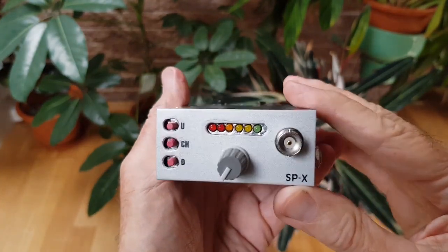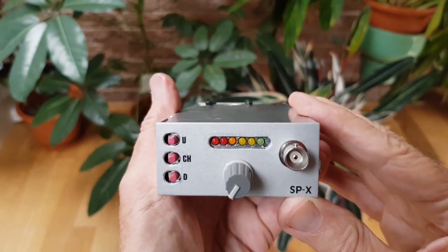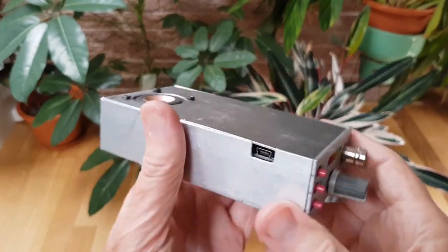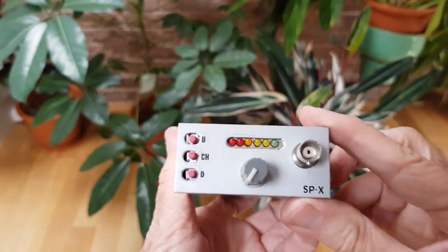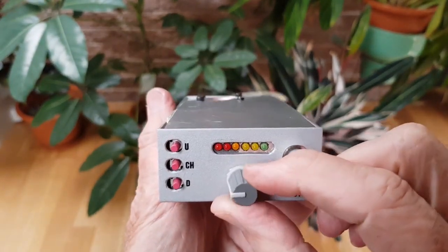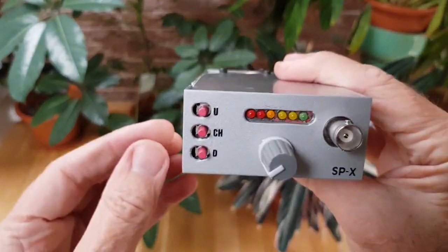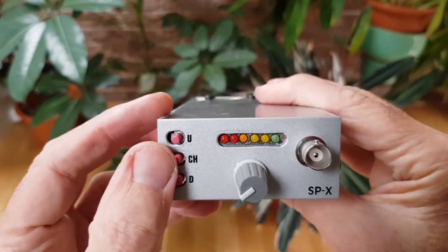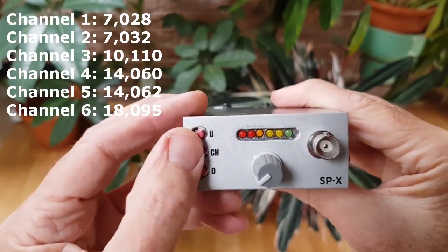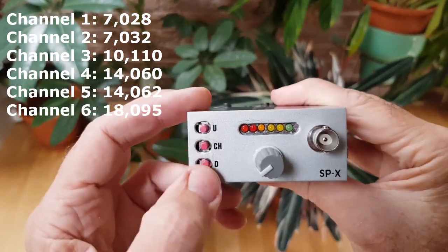10, or SPX for short. It's a CW-only transceiver, 5 watts, and it covers 40, 30, 20, and 15 meters. It's nice and compact, weighing 332 grams all up. But there's something different about this rig — that knob on the front is the volume control. So where's the tuning? Where's the display?